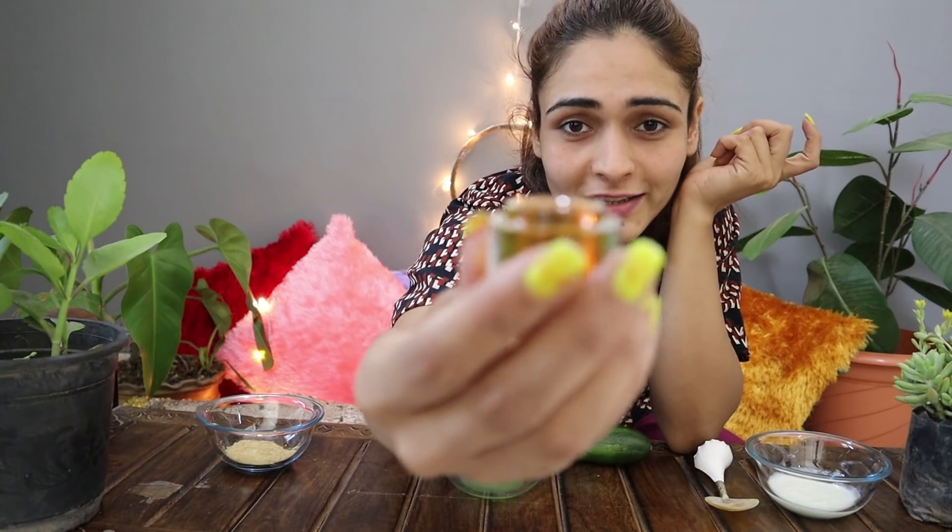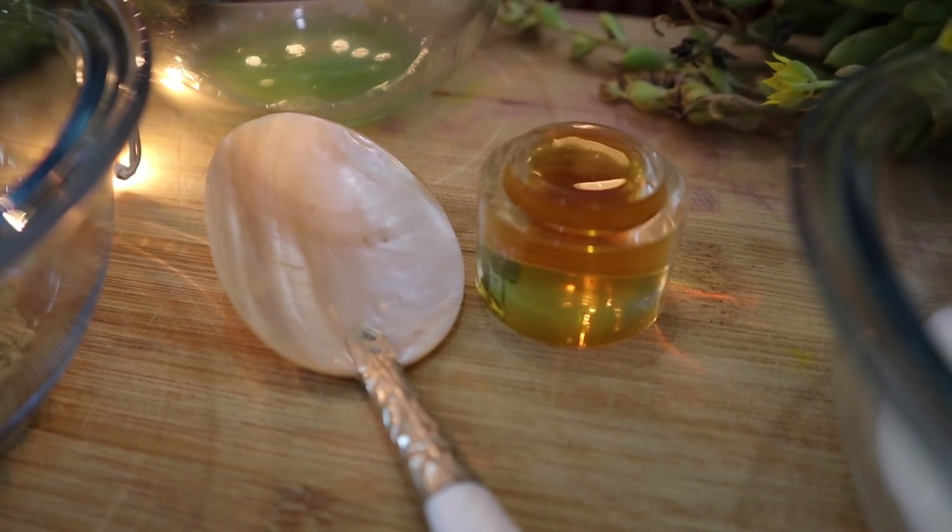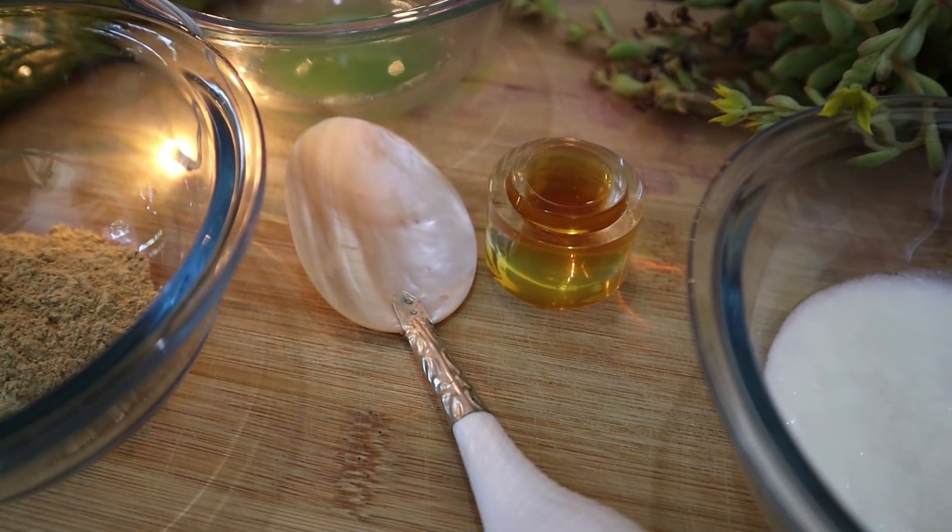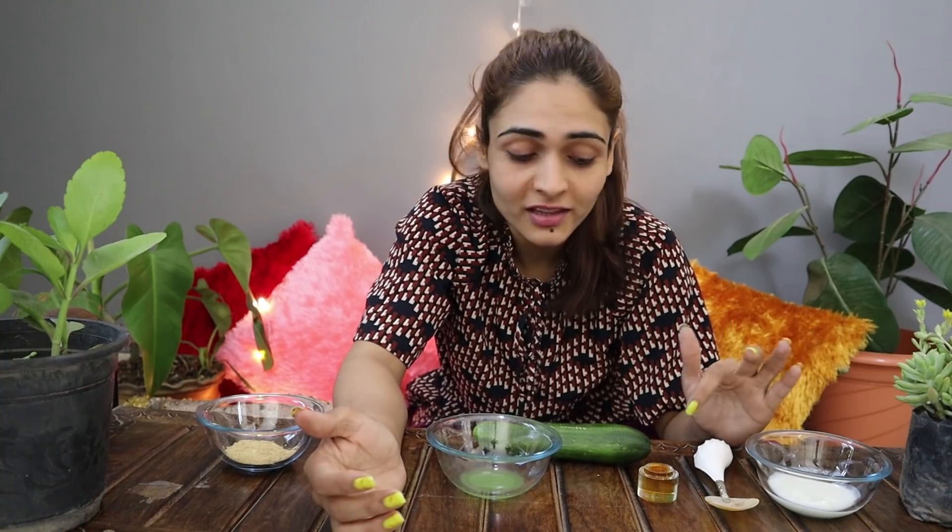The third thing we have is honey. If we talk about it, there are probably many skin benefits — anti-aging properties and it is also good for glowing skin. Some people think that if you have oily skin, you can't apply honey, but that is not true. If you have oily skin, you can still apply honey on your skin. It has great anti-bacterial properties, so it is very important for your skin.